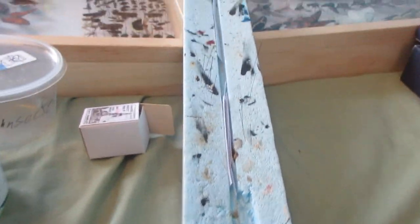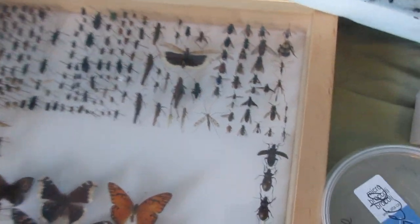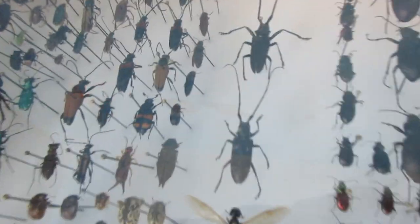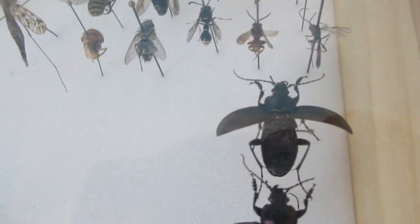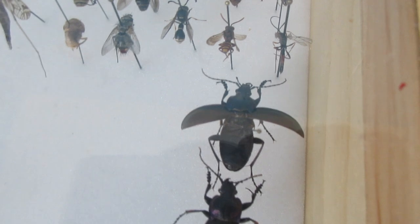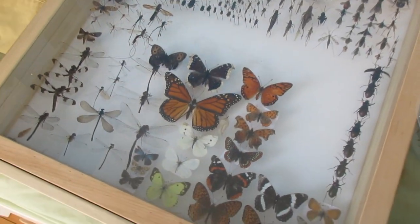I only have one pinning board, so I had to carve it so that giant silk moths and larger insects could fit. This is a spreading board for spreading your insects. Here in my insect collection you can see how you just spread the insects — their wings, their legs, their antennae. I've got a ground beetle here that doesn't have spread wings, but you can see its elytra, those two things, spread out.